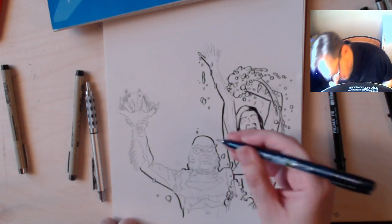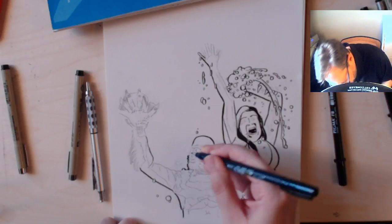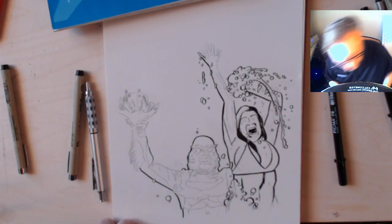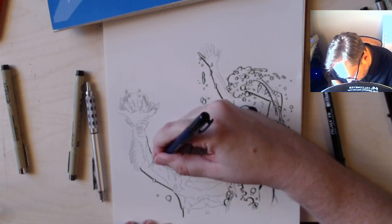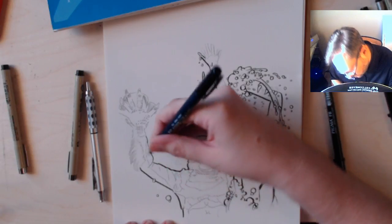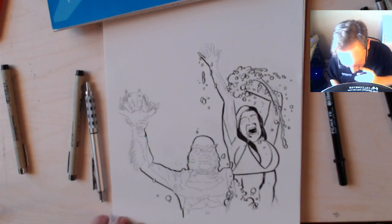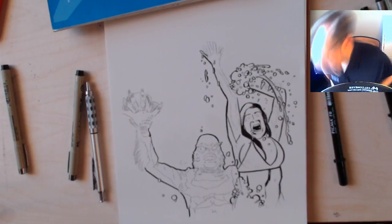I'm just establishing a thick outline for the creature so that he hopefully will stand out a bit, and then I'll break out some of my little technical pens for actually adding the detail. Hopefully that provides a little bit of contrast and makes him pop. I think the thing I'm most looking forward to drawing is literally his hand — he has an awesome hand.